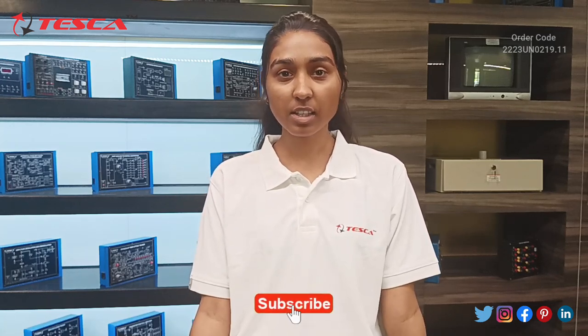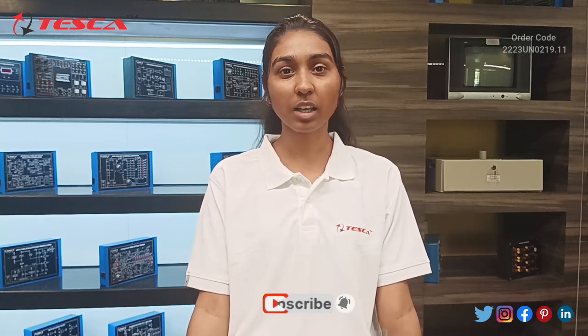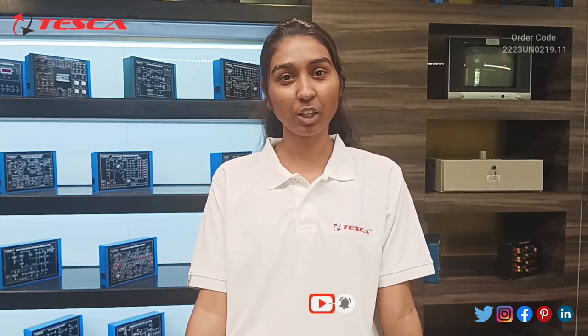The frequency variation can be used for applications such as speakers as well. That was all the demonstration. If you have any query regarding this product, you can contact us at our website — the link is given in the description. Thank you for watching — if you liked the video, please like, share, and subscribe to our channel.